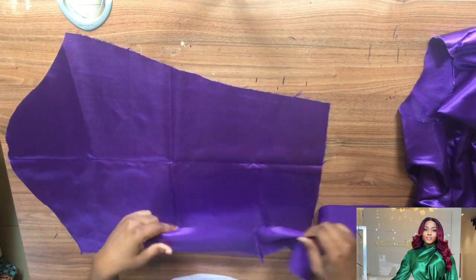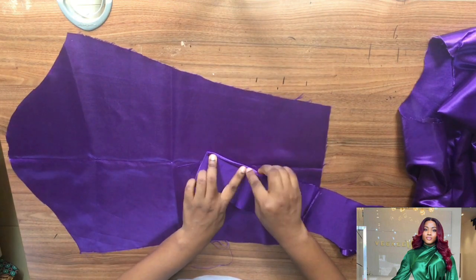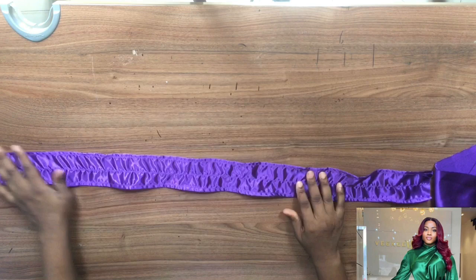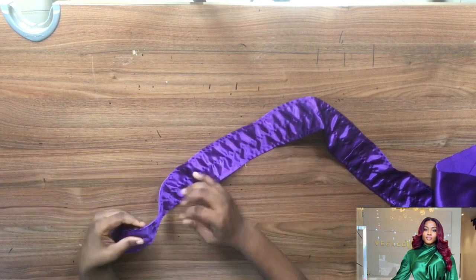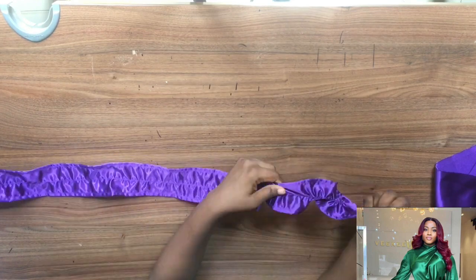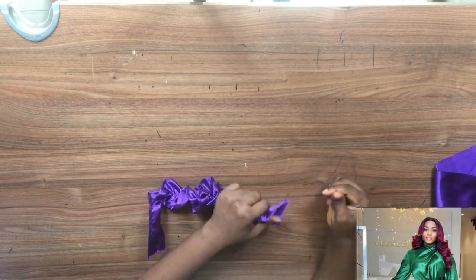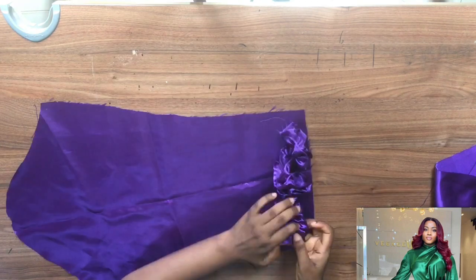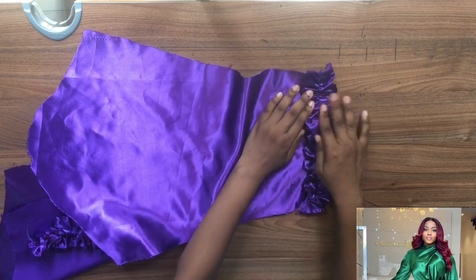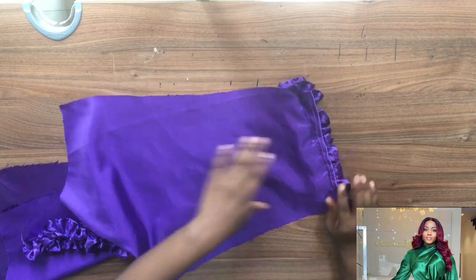Fold both sides neatly, then sew it, and run loose stitches in the middle — I haven't ironed it yet. You can see the loose stitches in the middle because I want to gather it. I'm dragging it to form that gather. Once done, take your sleeve and place it as you can see, then stitch it. You can see the back as well.